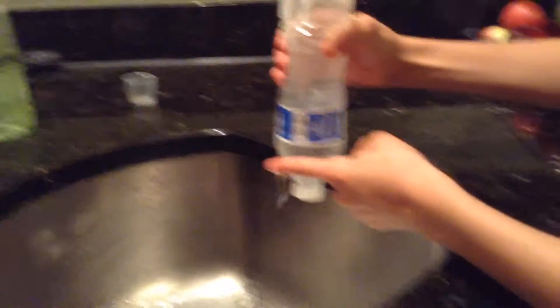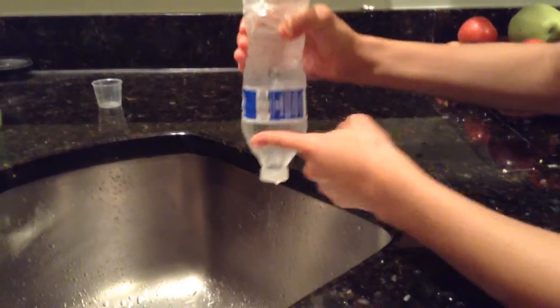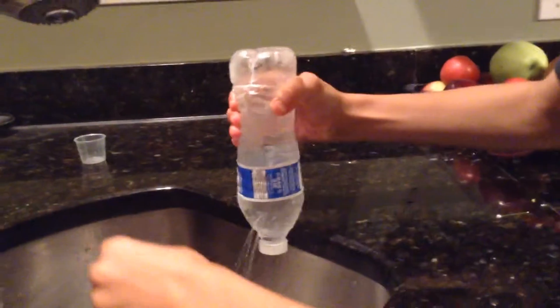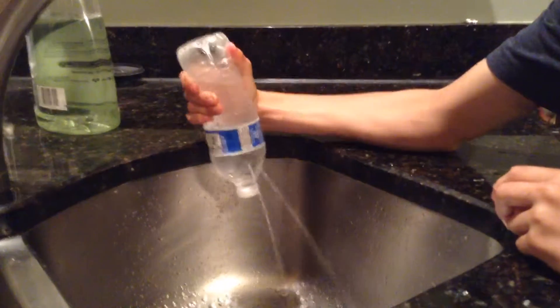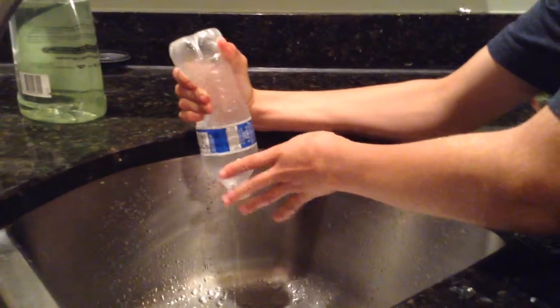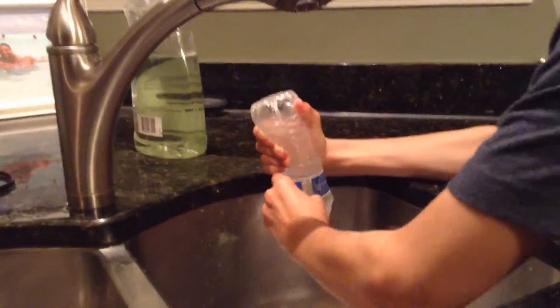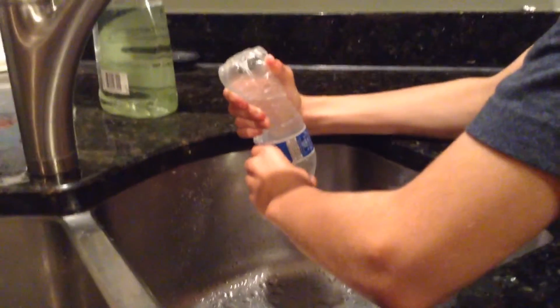And then just rub your finger on it and then you get two. Hang on. And then you get four again. So I'm just going to do this again. Squeeze as hard as I can. And now I have four. And now I have two-ish.